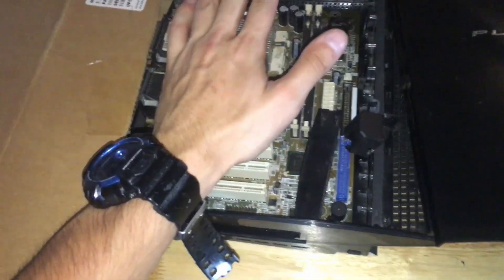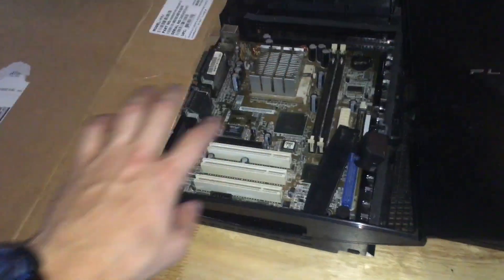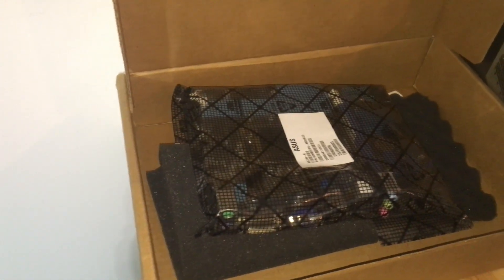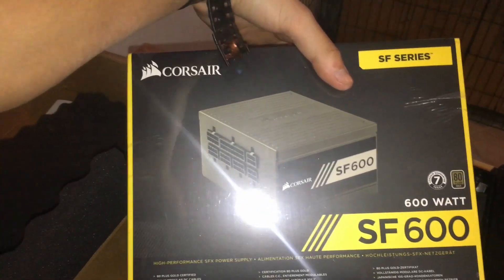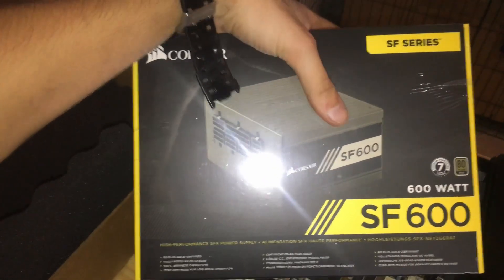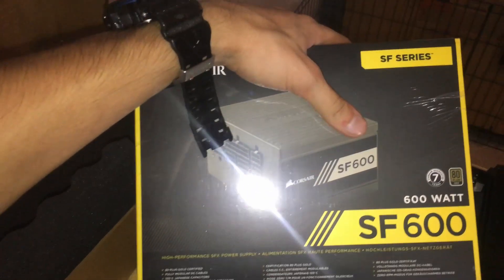Obviously, I'm not using that old slow thing. I purchased this Asus H61M-K motherboard brand new. It's a 600-watt Corsair power supply for a small form factor, so when you open it, you guys will be very surprised how small it is.